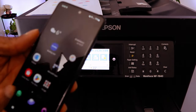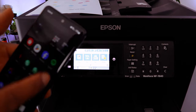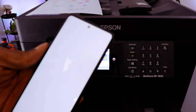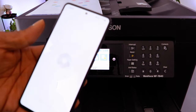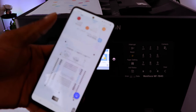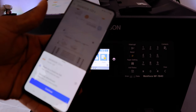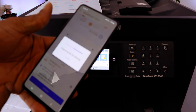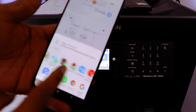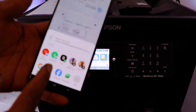If you want to share this document with somebody, go to My Files and find where you saved the document. Here is the document — the first and second pages. To share it, tap on it and select Share.